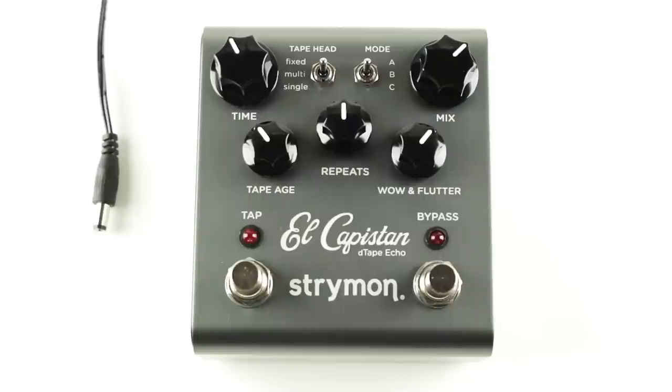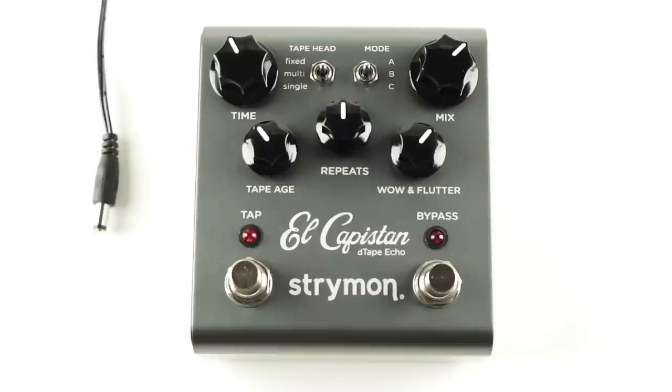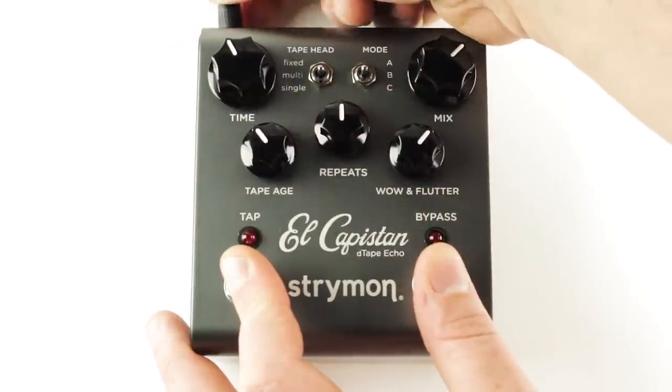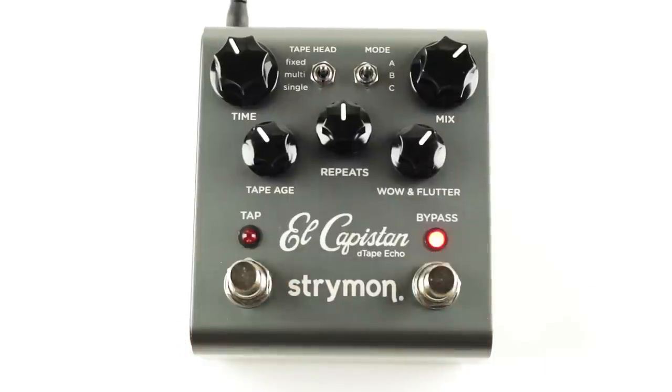First, set both three-way toggle switches to the middle position. While holding down both foot switches, power up your pedal and continue to hold down the foot switches for about two to three seconds. Let go of the foot switches and your pedal is now ready to be used with the Tap Favorite switch.